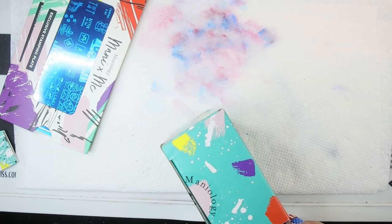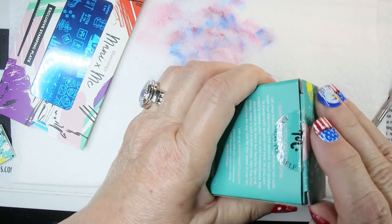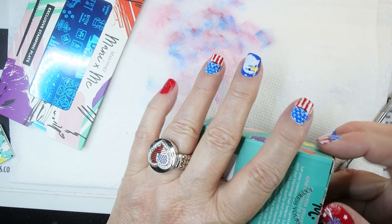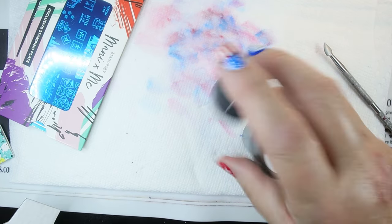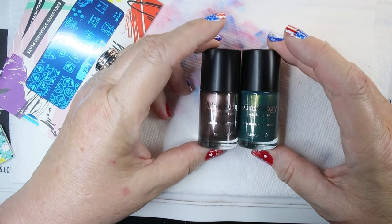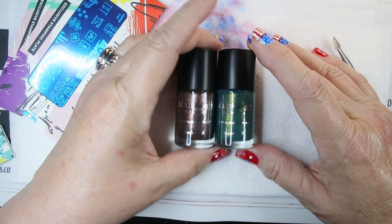Let's open up the two polishes and see what those look like, and then we'll go right to the plates. Here are the two polishes — they both kind of look like they're shimmery. The green has some yellow in it, and the brown just kind of looks like shimmer. This one is called S'more B479, and the green one is called Canteen B478. So those are the two stamping polishes.